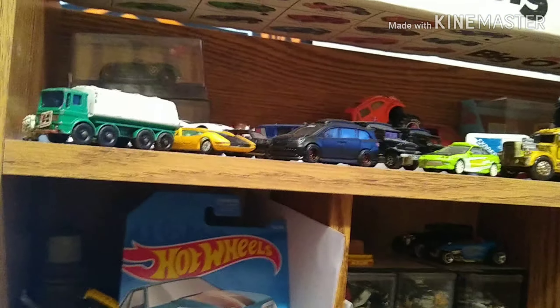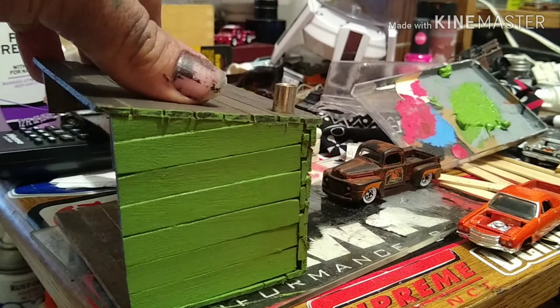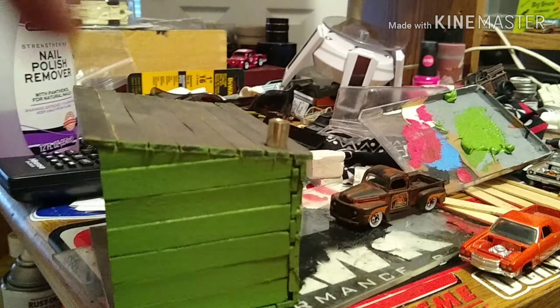Got the little Civic hatch there. Kind of made it look like a carbon fiber panel's been put into it. As always, we're always tinkering with something. Anyways, let's see where it goes next, guys.